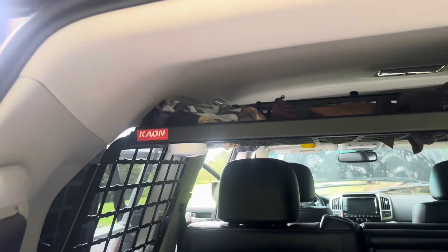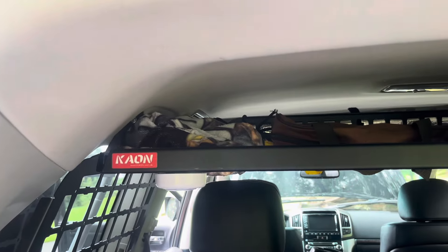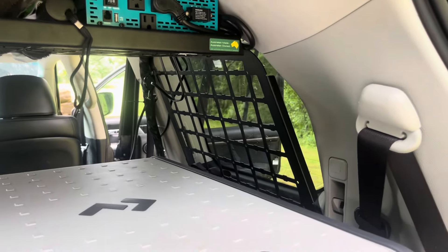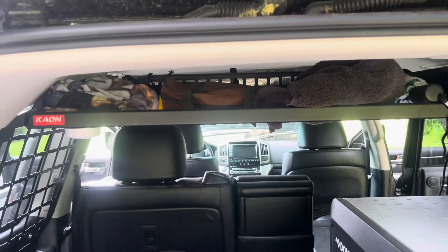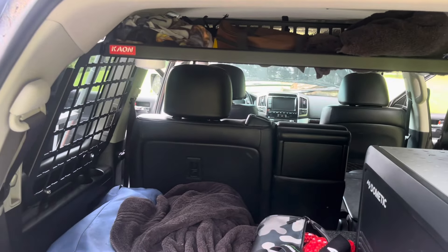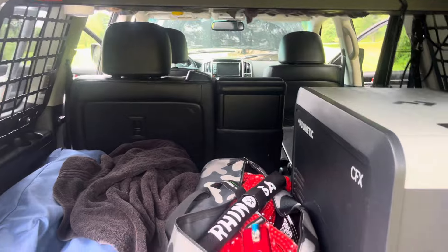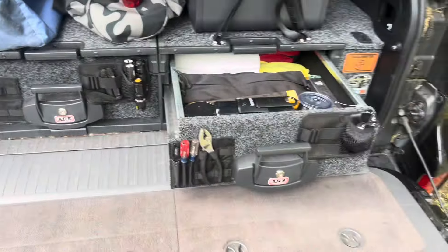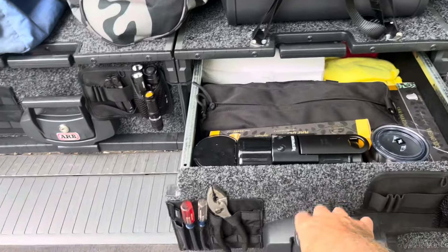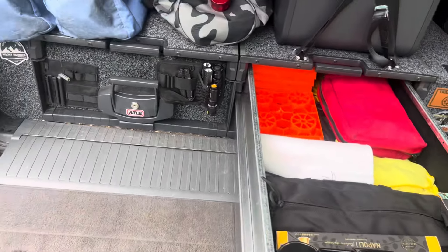Up above is the Roof Attic — a recommended item if you have a Land Cruiser. I also purchased their Molle panels, though I haven't attached anything to them yet. And now onto the ARB drawer system, which works beautifully in the Land Cruiser.